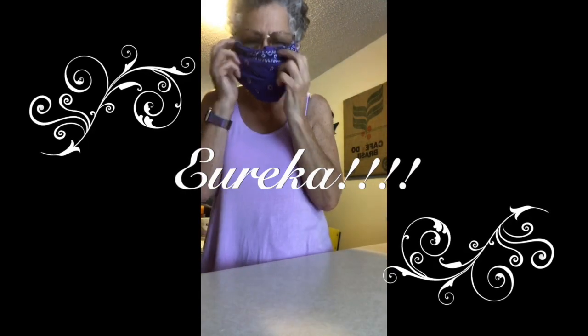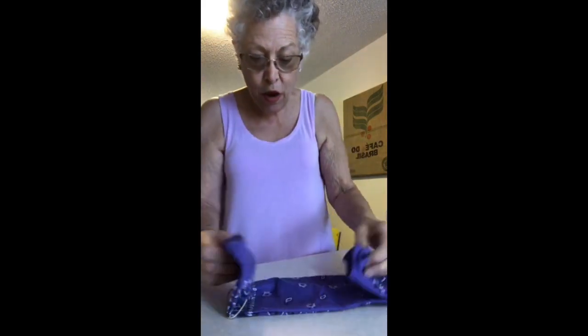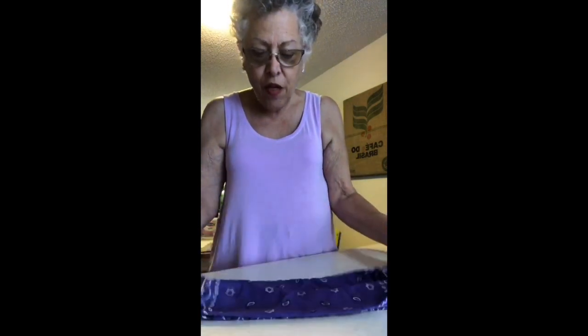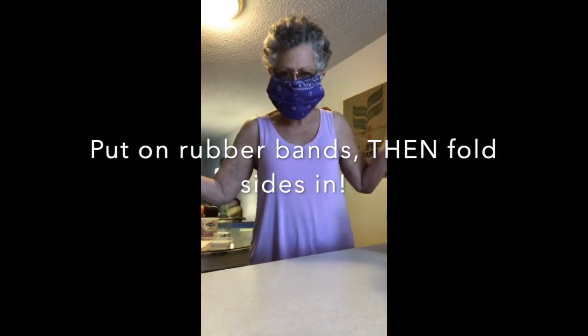I did it! Okay, this works. I'm going out for a walk for exercise and I can't breathe enough to do that with a mask. If I was going to the store — which I'm not, because I'm trying to reduce my risk of exposure to as close to zero as possible — but okay, this is what you do: put the rubber bands on, fold it, then take it and do that. It can be done.